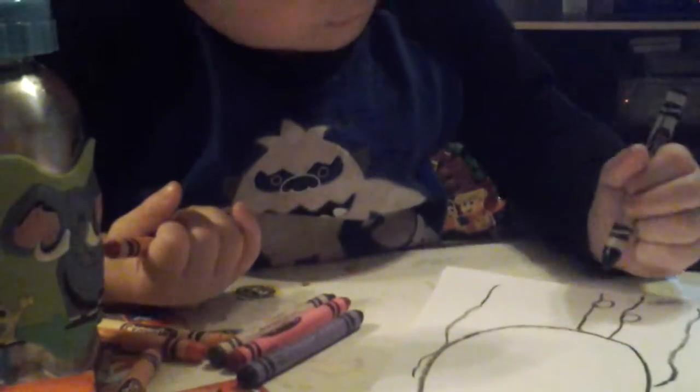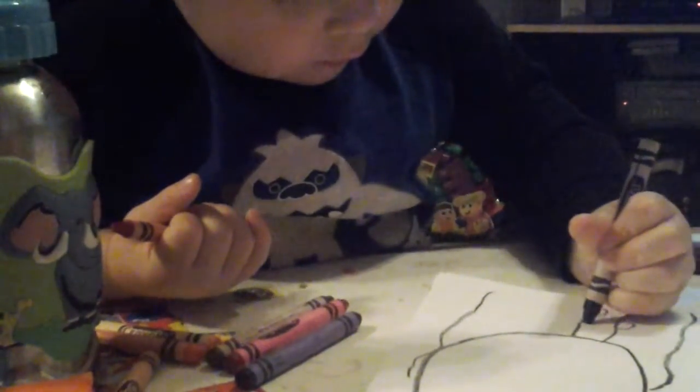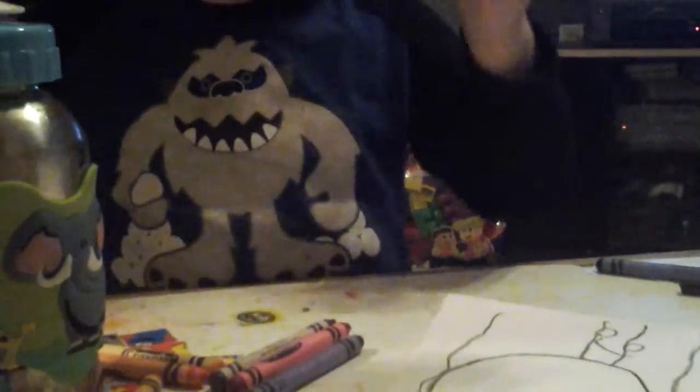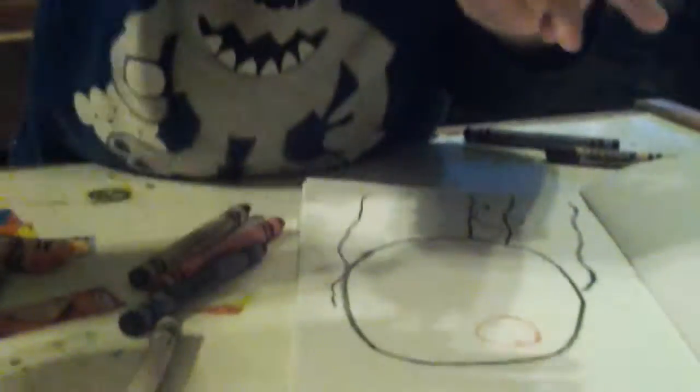That's his leg? Those are his chicken thighs? Where's his eyes? Here, use this one for his eyes. Yeah, use the red one. Good job. Where's his eyes, buddy? I know, he said.